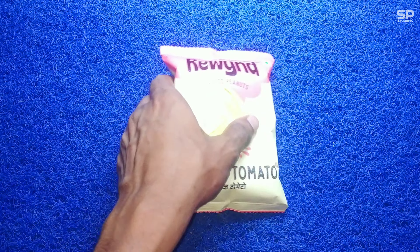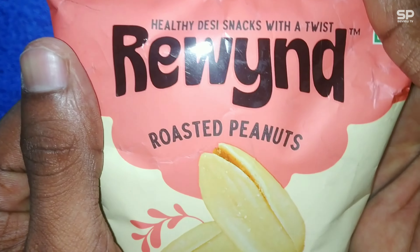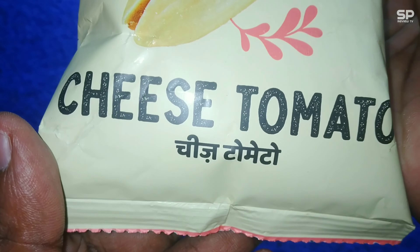Welcome back. We are going to review Rewind roasted peanut — this one is cheese tomato flavor and it costs 10 rupees only for 32 grams. Let's check and review.